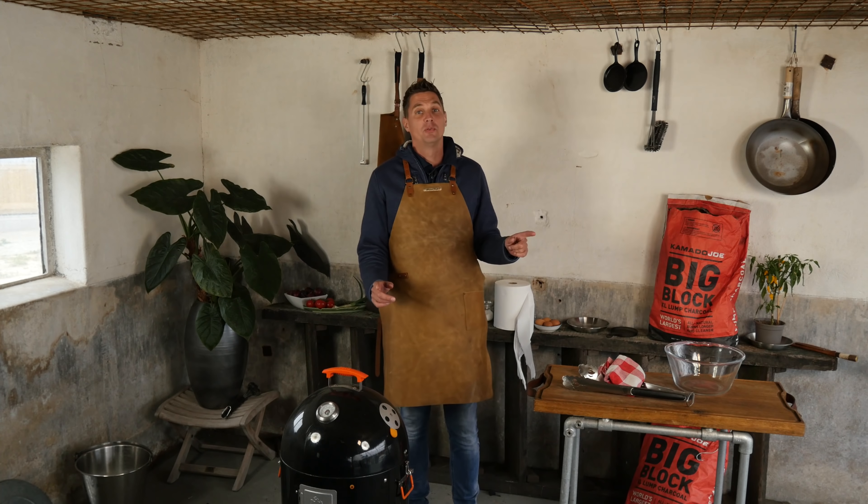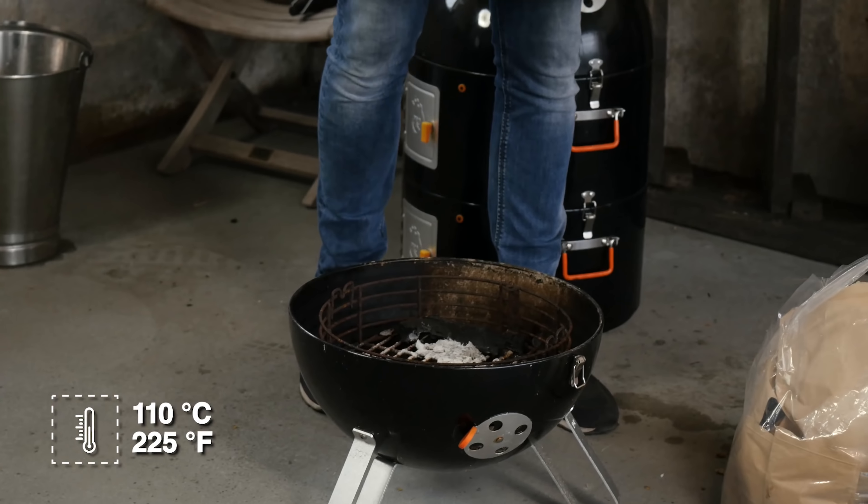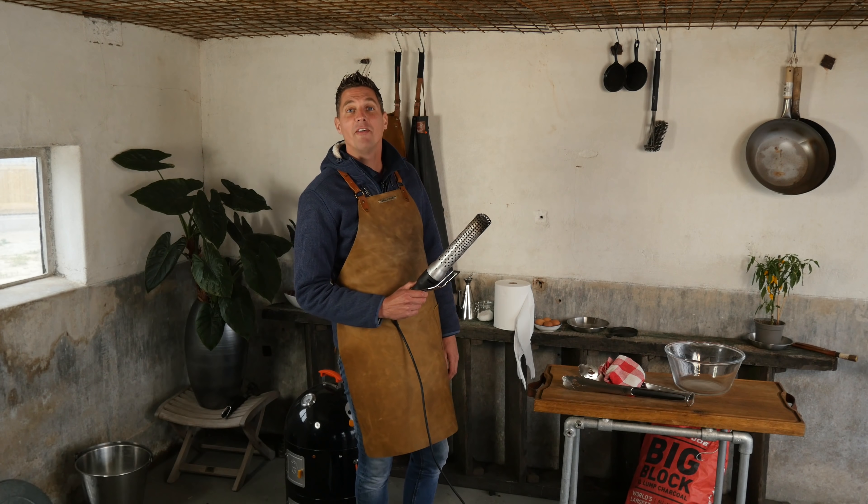The first thing I want to do is fire up our barbecue and of course we're going to be using our Kamado Joe Big Block. I got my smoker here and I'm gonna load it up half full. Let's fire it up.